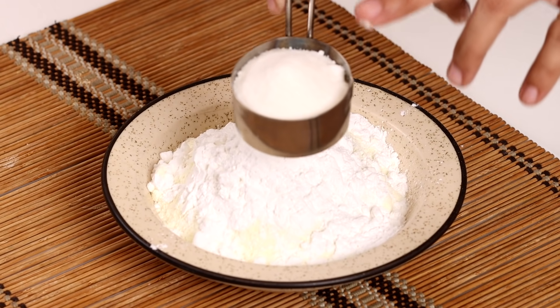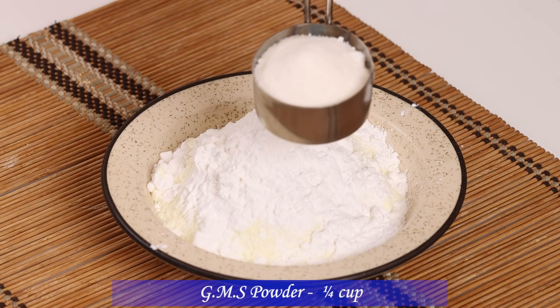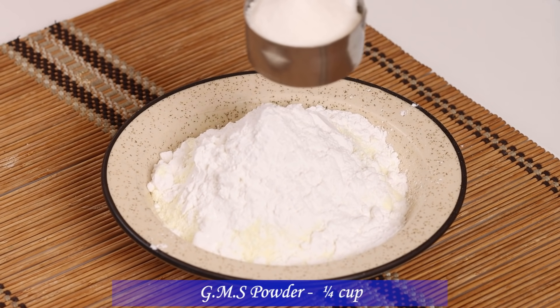Here we will add 5 cups GMS powder. GMS powder is available at a bakery or you can order it online. GMS powder helps with emulsification and the thickness of the product.